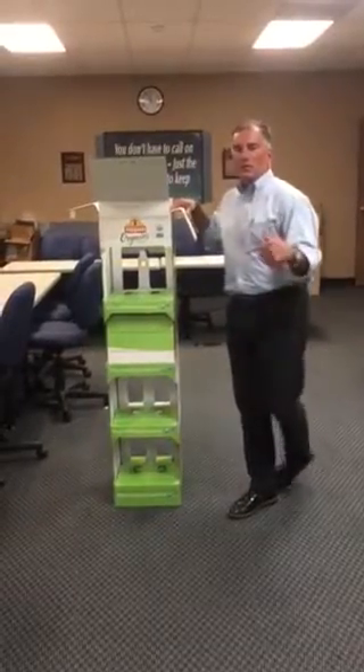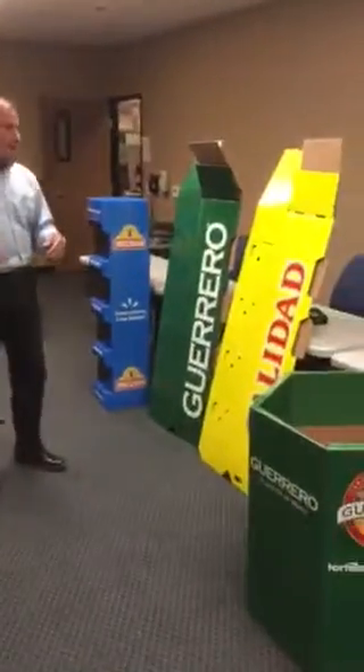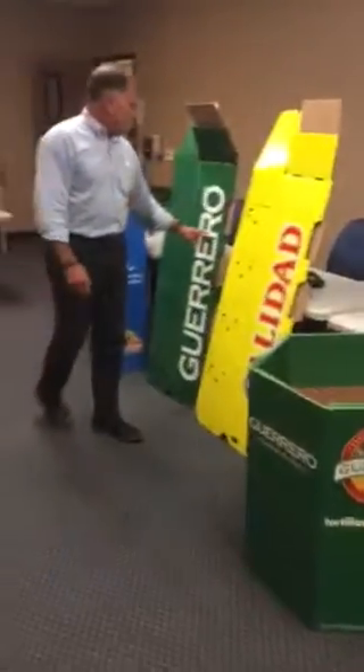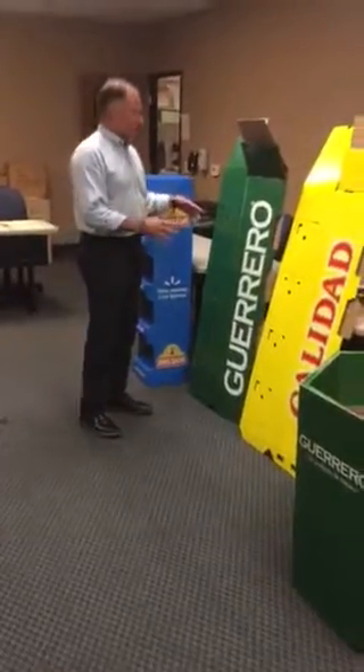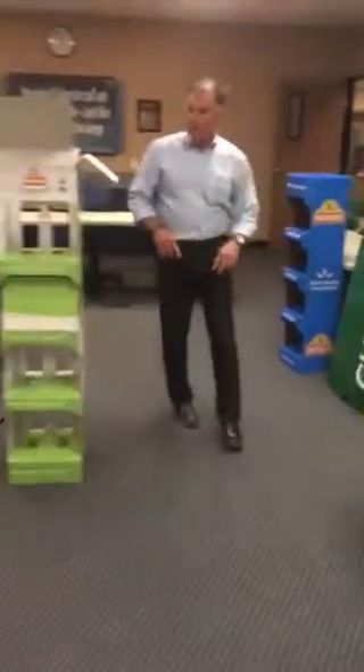I'm going to show you how to do the tortilla towers, also called STTs. There are actually four of them currently being made: Organic Print, Calidad, and Herrero. There's also a Mission that we're not showing here, but it's the same structure with a different print. We used to do a Walmart one but we don't do that anymore.